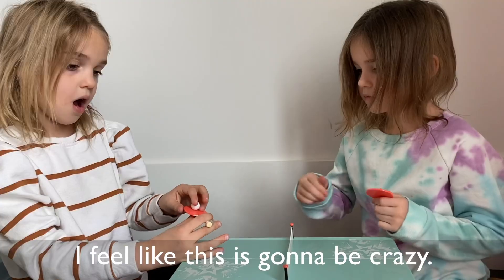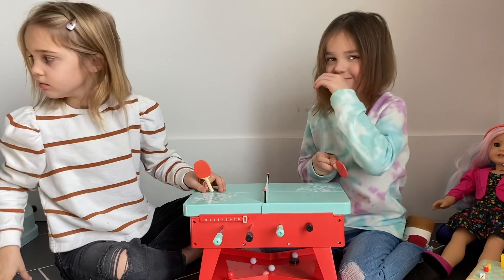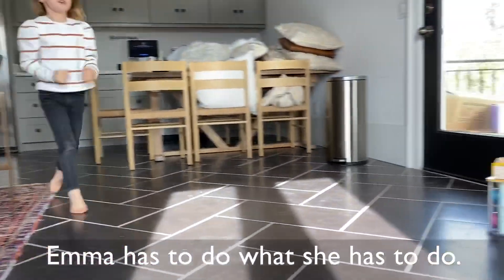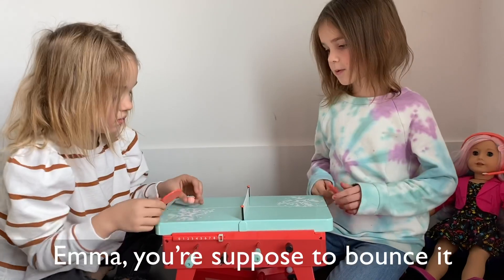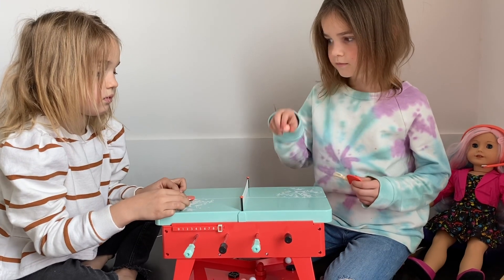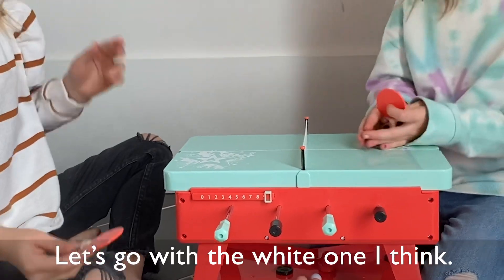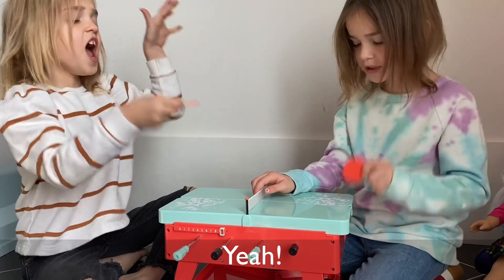How about some table tennis? I feel like this is going to be great. I found it. Emma has to do what she has to do. You got it. Emma, you're supposed to bounce it on the table first. You know what? Let's get the light on now, I think. There we go. Stop it for squishing.